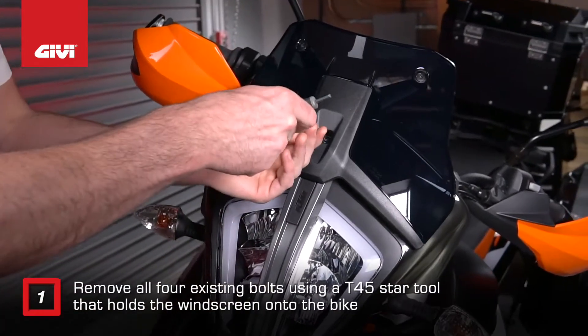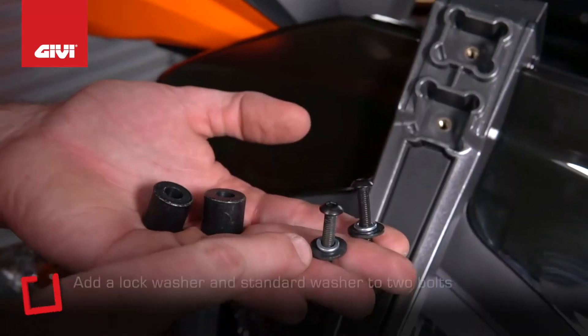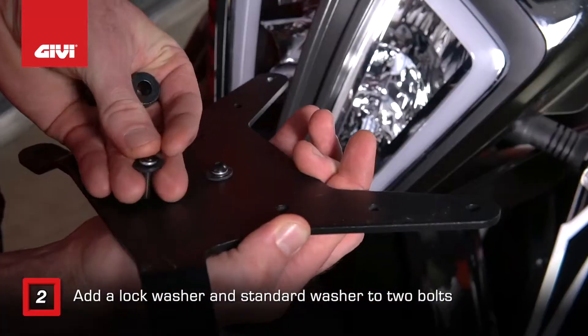To get started, use a number 4 Allen wrench to remove the single bolt that holds the windscreen onto the bike. Then add a lock washer and a standard washer to two bolts.